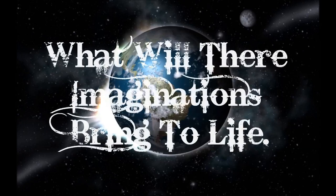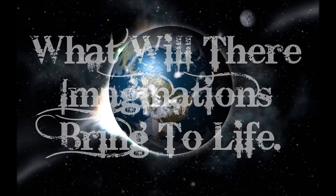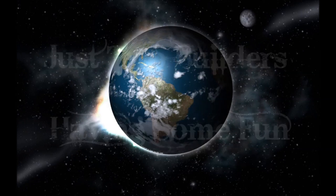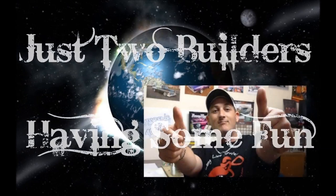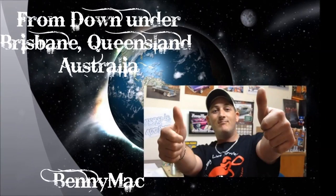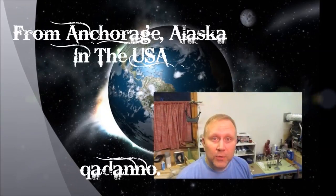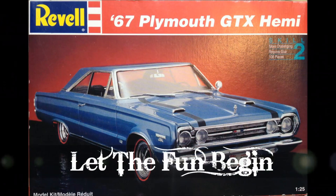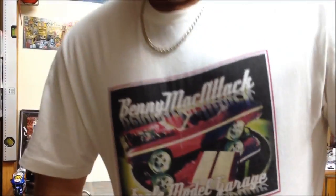This video is a production of WGBH. Oh, Benny Mac, back again — Sky Motor Garage. How we going, fellas?